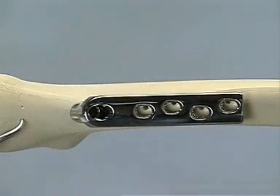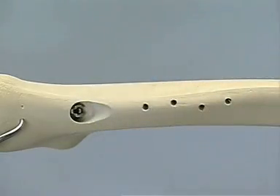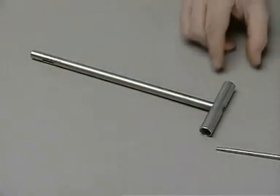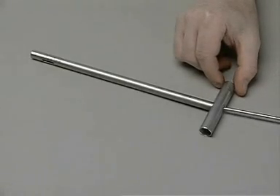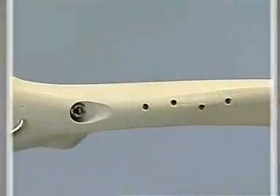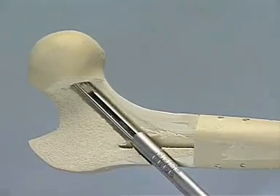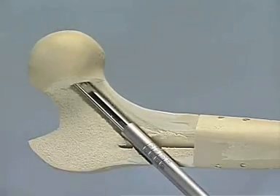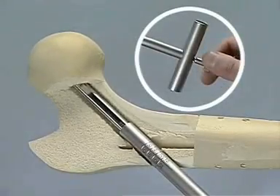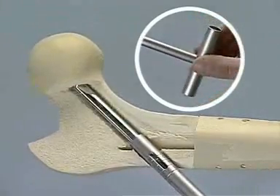At the time of hardware removal, the plate screws are taken out first, followed by the DHS plate. For removal of the DHS lag screw, the wrench with the coupling screw is needed. The wrench is placed over the DHS screw and the coupling screw attached. The DHS lag screw can then be removed without difficulty.